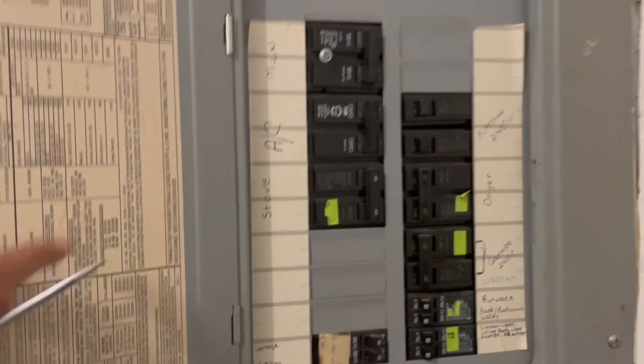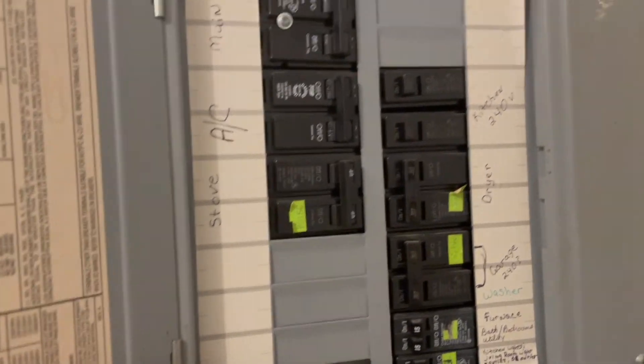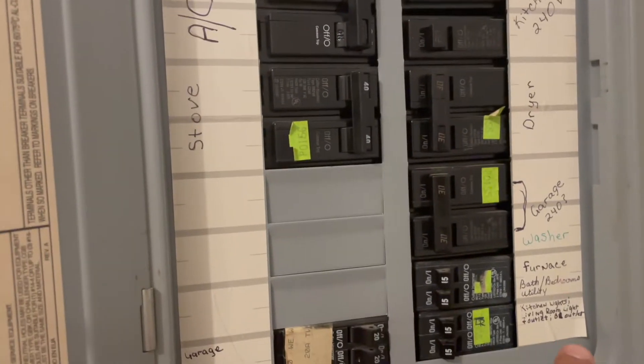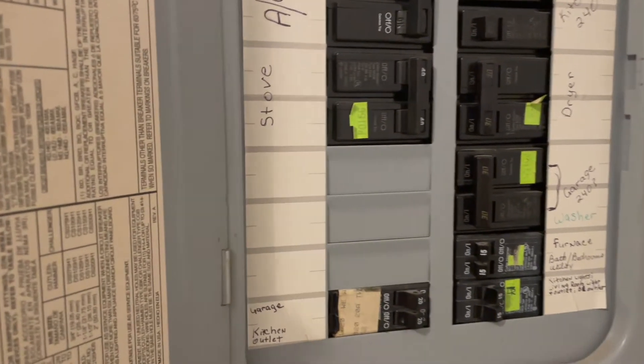This is your breaker box — that's your main breaker. I can either shut that off, but I've worked on this house enough that I already know what breaker controls that switch, so it's actually this one. Shut that off, now let's get to work on the light.